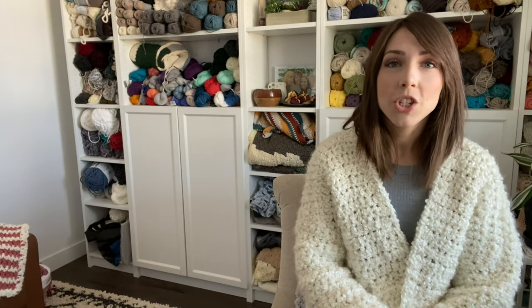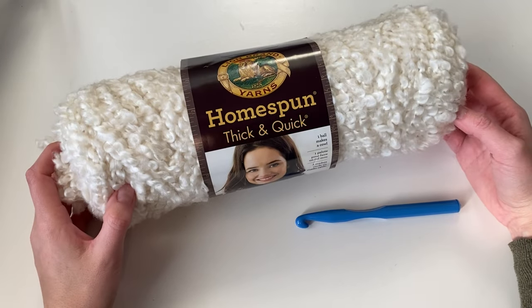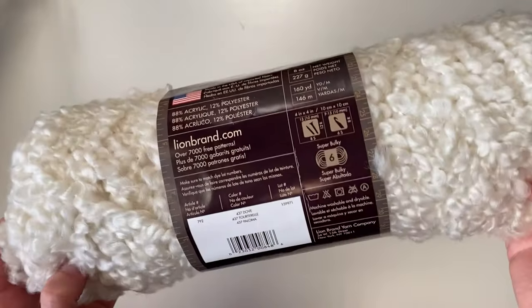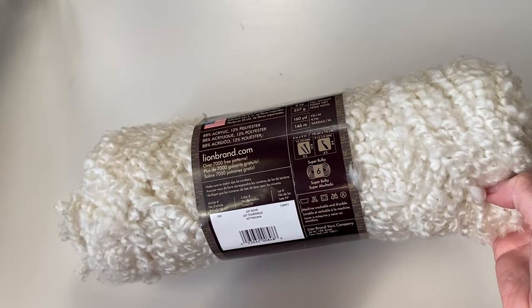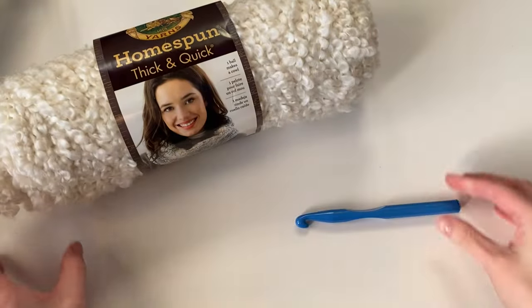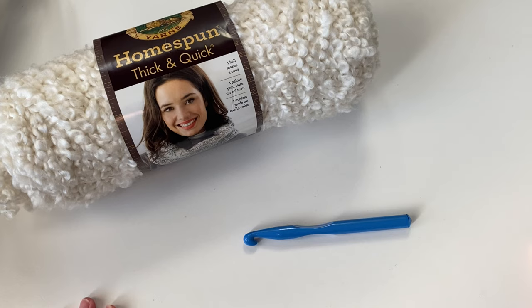I hope you guys like it. Let me know if you have any questions in the comments below or you can always email me. To get started, you will need Lion Brand homespun thick and quick yarn — make sure it's thick and quick and not just regular homespun. This one is a super bulky six weight and the specific yardage you can find in my written pattern on my blog. You're also going to need a P hook, which is 11.5 millimeters.